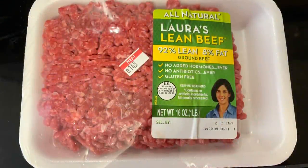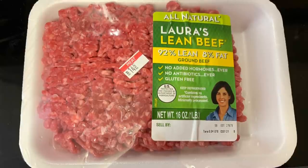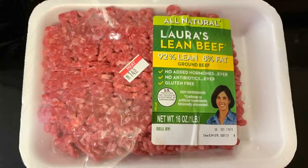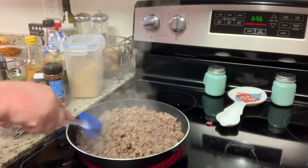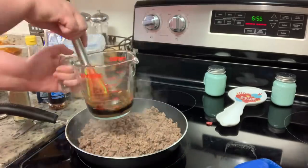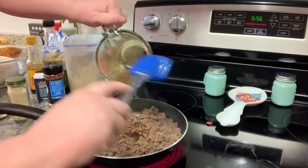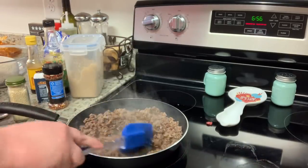First you'll need some ground beef. I lucked out and found Laura's Lean beef on sale at Kroger. With the price of meat right now, you could also use ground turkey or ground chicken, and it would be equally delicious. You could also stretch the meat by adding finely diced mushrooms or zucchini. All I'm going to do is brown up the ground beef — since it's lean I didn't have to drain it, but you may want to. In a measuring cup I've got brown sugar, soy sauce, sesame oil, red pepper flakes, ground ginger, and minced garlic. I'll whisk that until combined, then add it to the browned ground beef, give it a stir, and let it simmer for about two or three minutes.